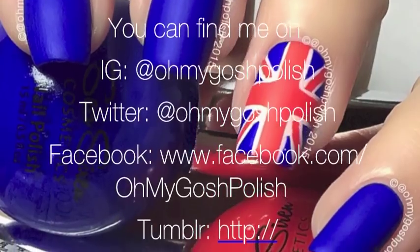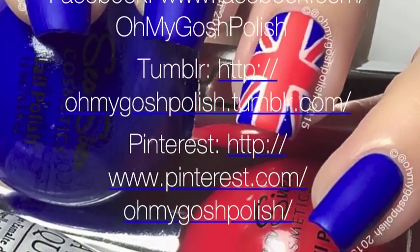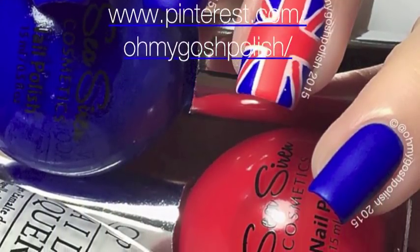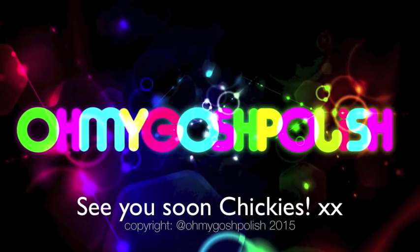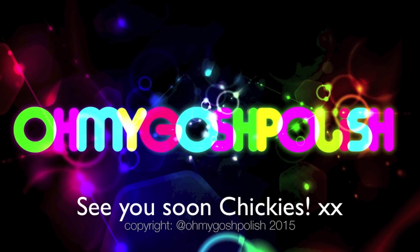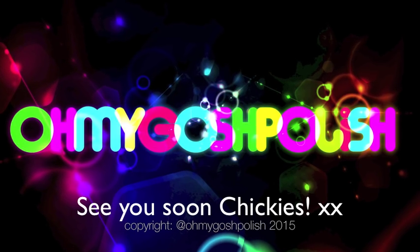If this had been the first mani, you probably would have stopped watching. Anyway, next up is inspired by Supernatural — I've already got something in mind for that, so I'm really looking forward to it. Thanks again for watching, and don't give me a thumbs up — just don't. It's cool though.